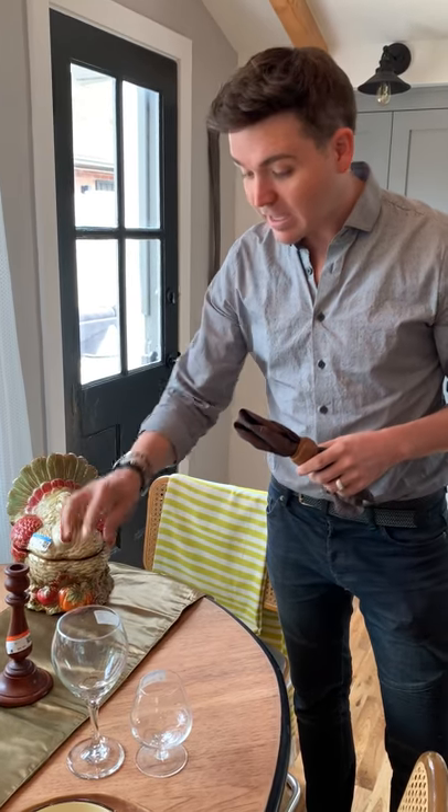Then we have a few more classic things — candlesticks, $4.99. That's a good deal. Glassware, $1.99. So that way, if your aunt or uncle drinks a lot and they like to break glassware, you're not spending too much. Instead you can get it at Goodwill for a fantastic price.